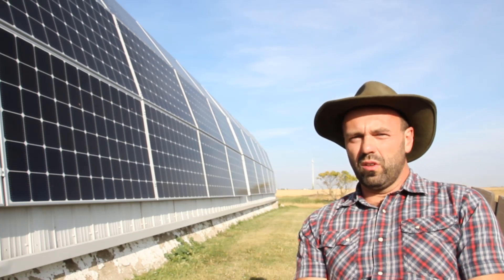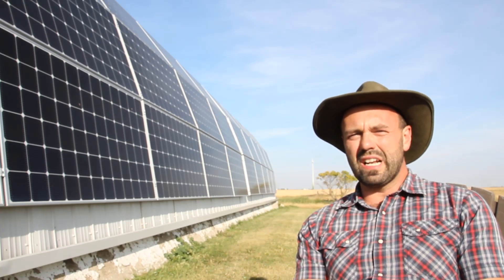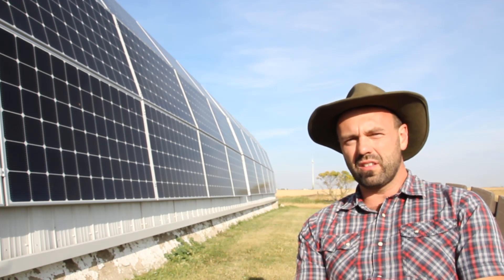I wanted to make a video about solar, specifically about grid hybrid solar, which is what we're looking at right here with this system.